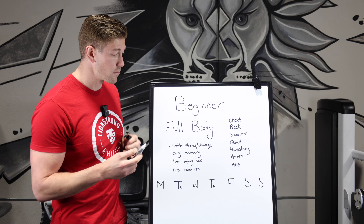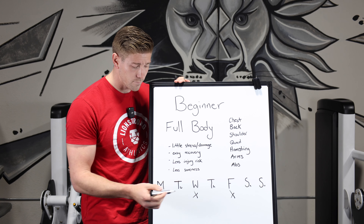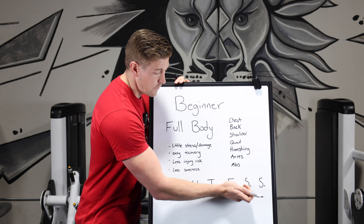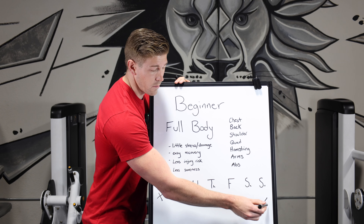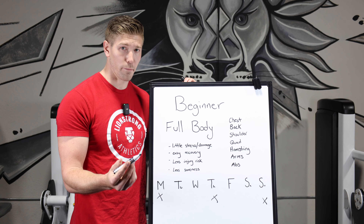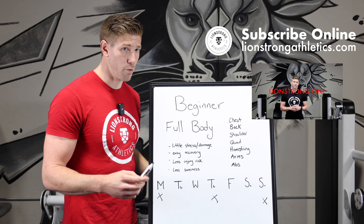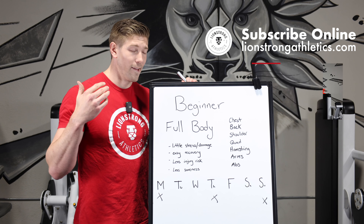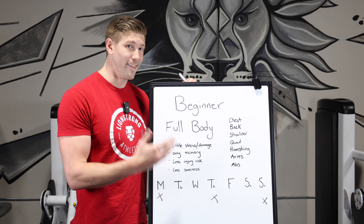We can do this on a three-day or two-day split. Maybe I work out Monday, Wednesday, and Friday — full body each time. Or if we want an extra day of rest in between, maybe work out, take two days off, work out, take two days off, and so on. It gives you a chance to decide how many recovery days — one or two typically — and then hit full body every single time. This is what I do in my Lion Strong One program: a two or three-day full body split, which I think is the best bang for your buck for beginners.